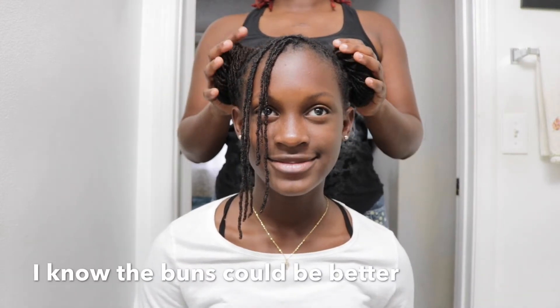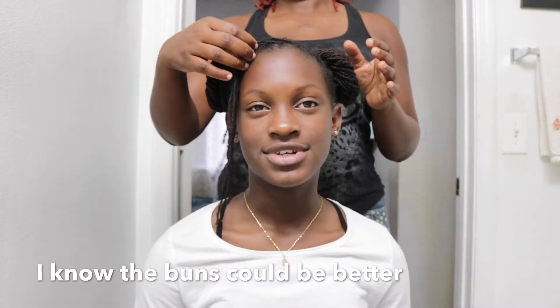And there are the space buns! I'm calling this Princess Leia. You can also split this up and have it to the side like this.